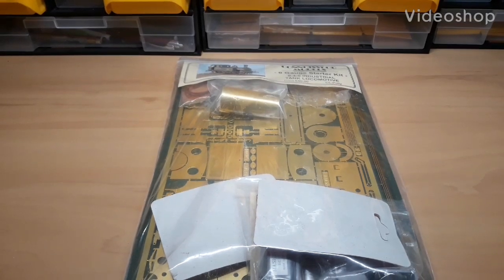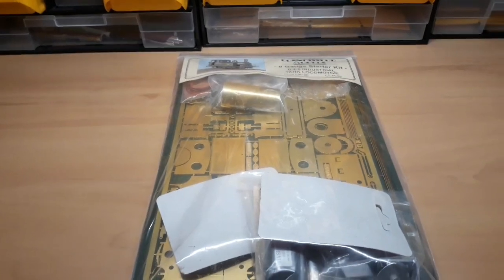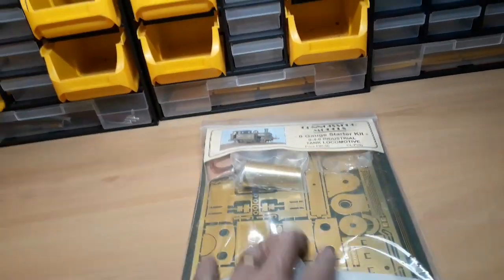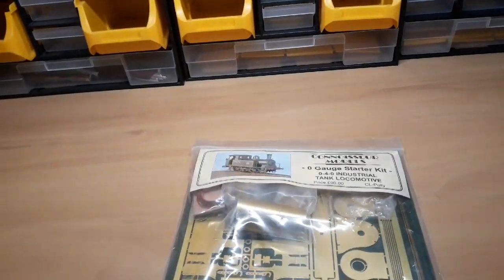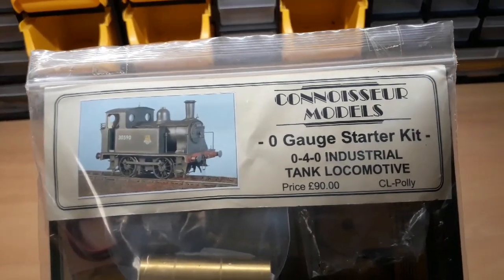Steve here, welcome to West Green. What I've got here today is a loco kit — a brass loco kit with a few white metal parts. It is a Connoisseur Models O gauge starter kit.